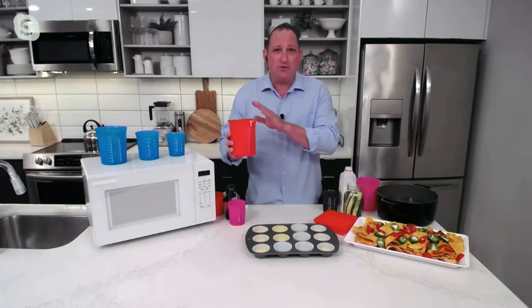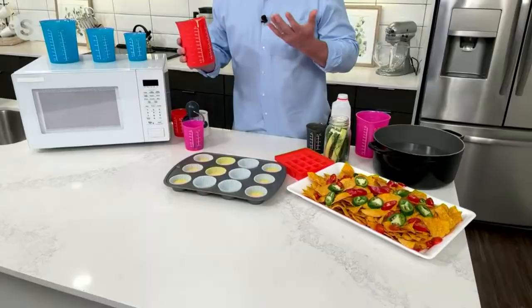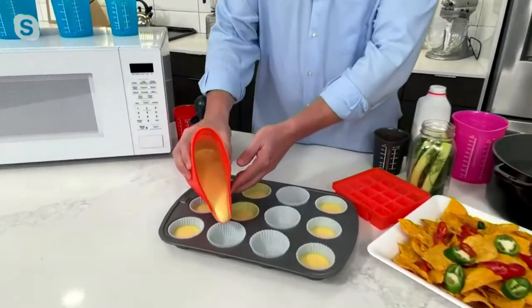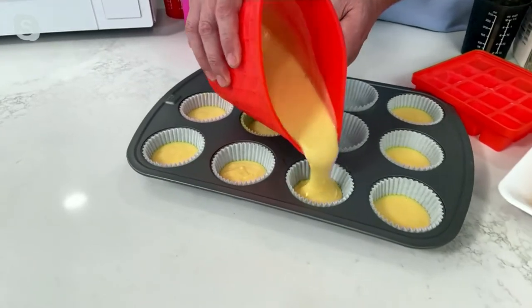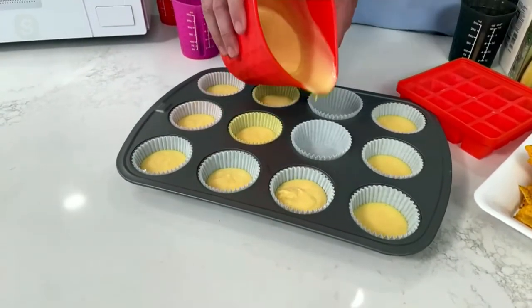Kochblume means 'cook flour' in German. And I don't think a day goes by that I don't use these measuring cups — I didn't realize how much I would use them until I got them home. I use them for everything from reheating coffee in the morning to melting butter and melting cheese. They're pure silicone, they're microwave safe, and they're BPA-free.